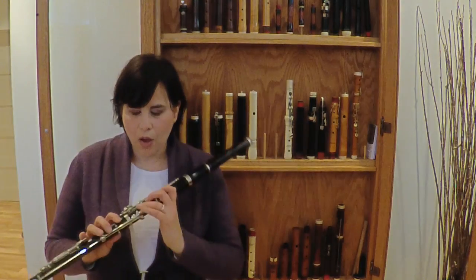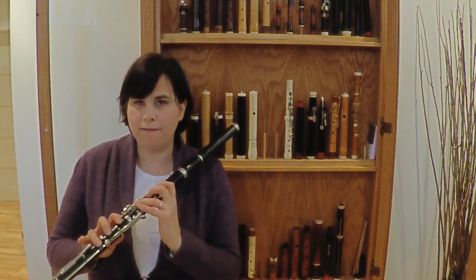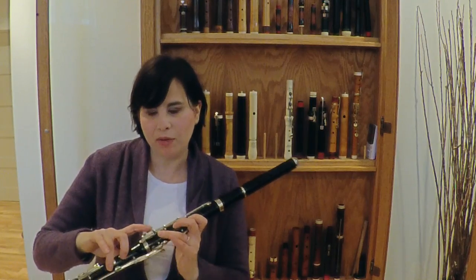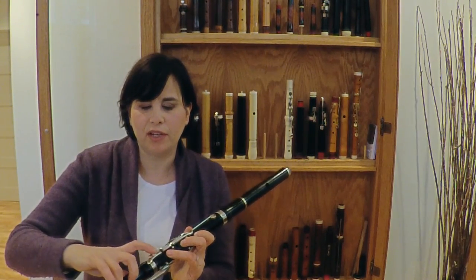The keys are a little bit harder to push. There's more resistance. When I started playing this flute, I did need to position my fingers differently because I noticed I was hitting keys by mistake. So you have to feel your way around other keys to know it very well whether or not you've got to push here, here, or here.